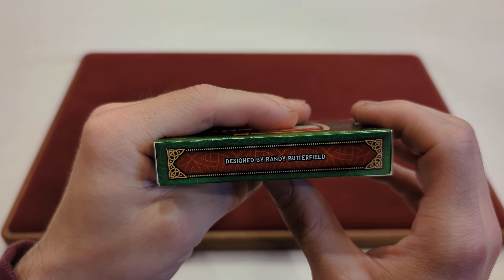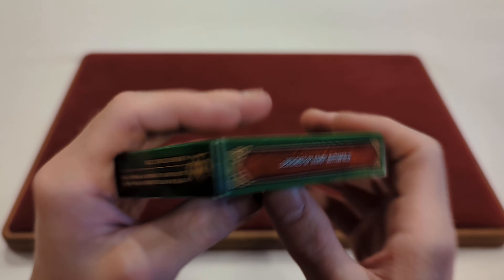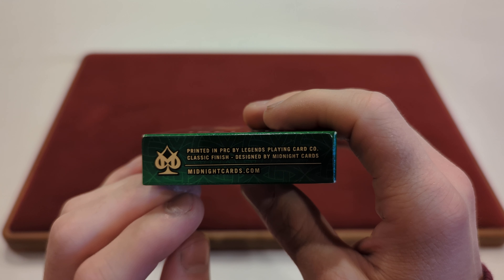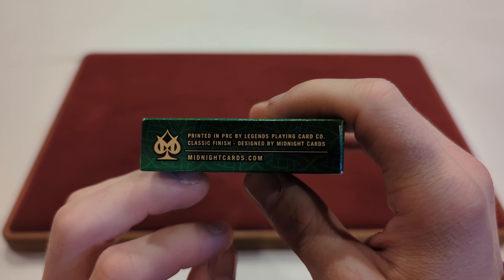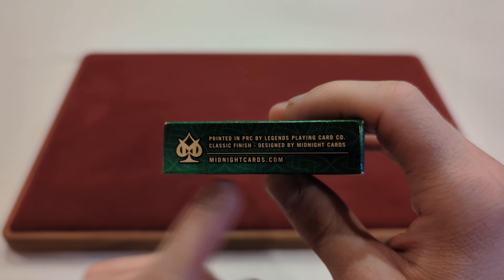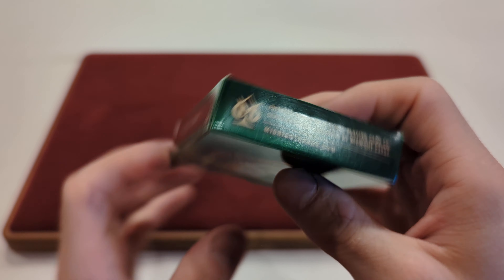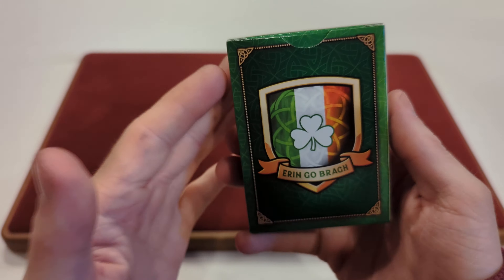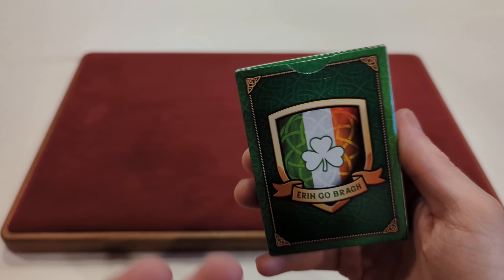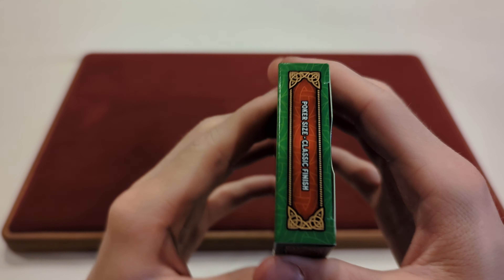And on the other side it says Designed by Randy Butterfield. On the bottom, it says Printed by PRC by Legends Playing Cards Company Co., Classic Finish, Designed by Midnight Cards — MidnightCards.com, their website — and their logo right off to the side. On the back I'm not sure if that's the back design, but it might be — so possibly a sneak peek of that back design. On the top it says Poker Size Classic Finish.